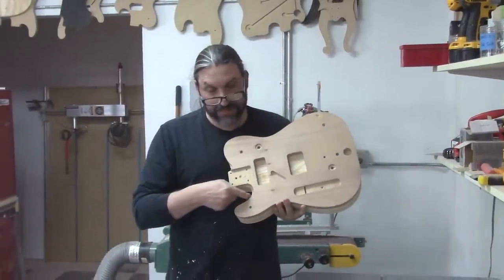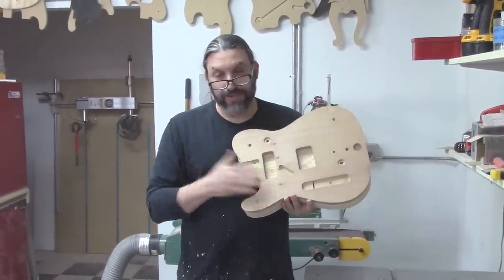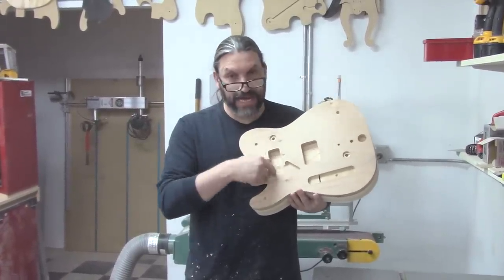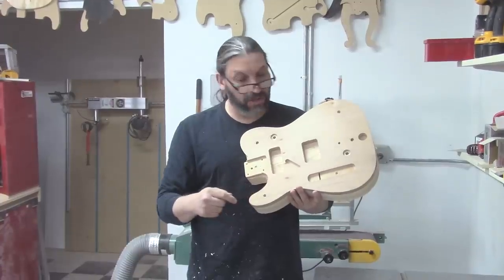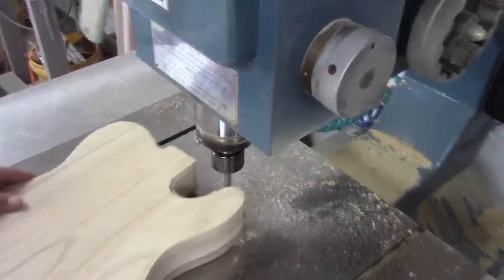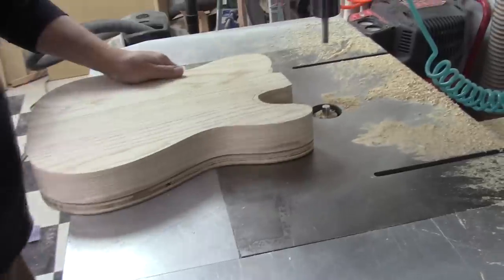Because my shaper cutter is three inches, I can't get into all these areas, so we're going to finish this off on the beloved pin router. While we're doing that, we'll go ahead and get all the control and pickup routes at the same time.